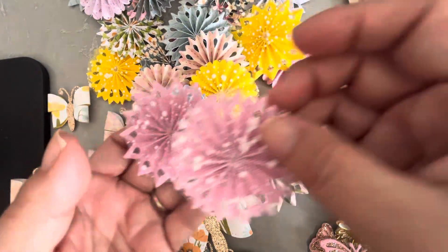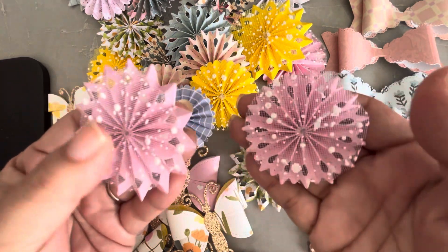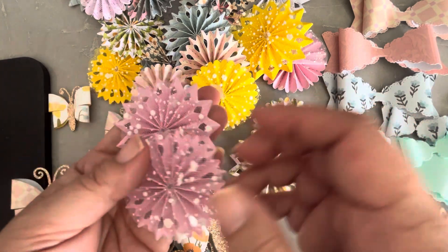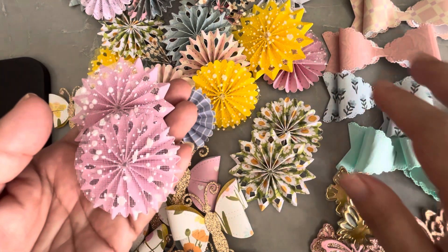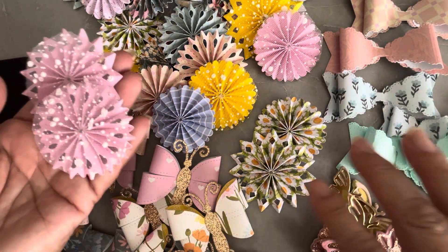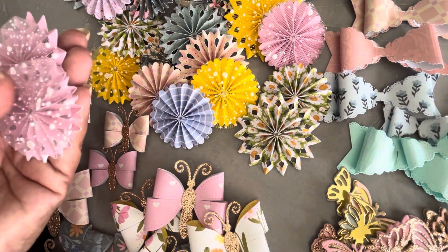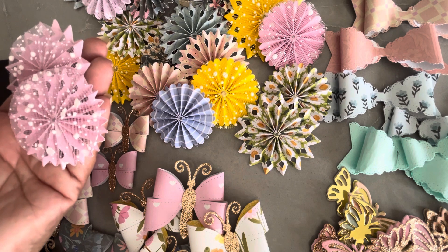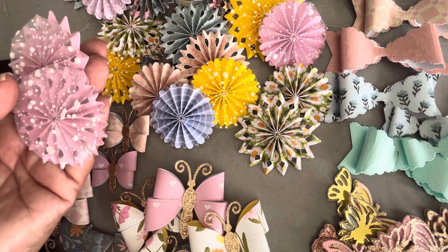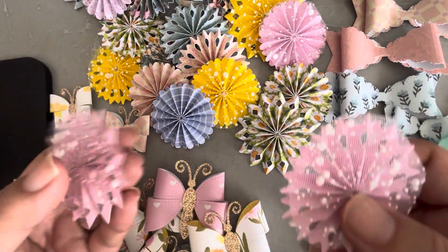I used the Tim Holtz die set - the rosette dies that everybody likes - and I just cut a whole bunch out of different types of paper. I don't remember exactly all the papers I used. Some of them were just scraps, some were from the Maggie Holmes Parasol collection, I think I used some of the rainbow one, some of the new Simple Stories, and I think the last one was Poppy and Pear. Sorry I can't remember which one belongs to which collection.